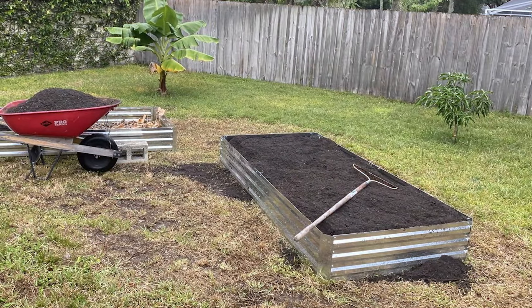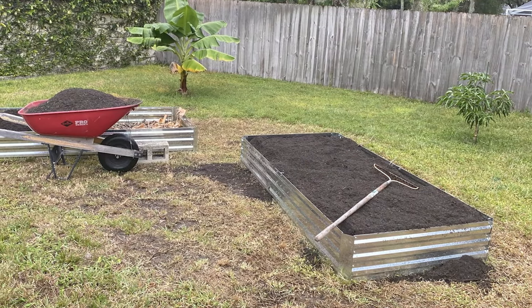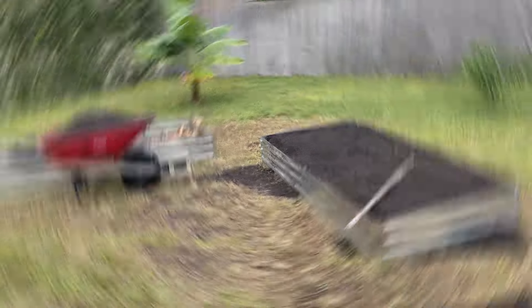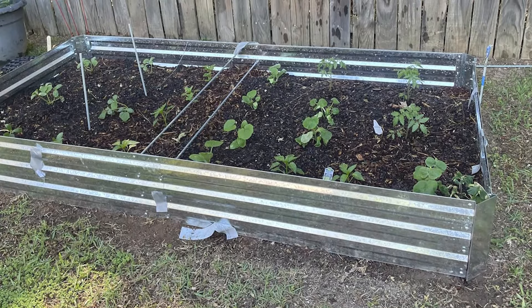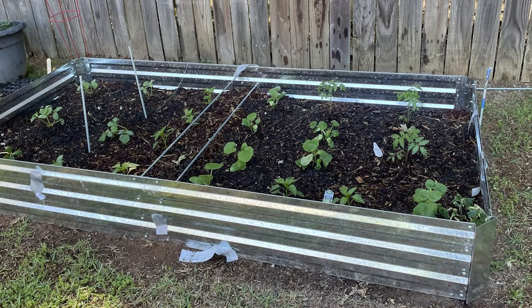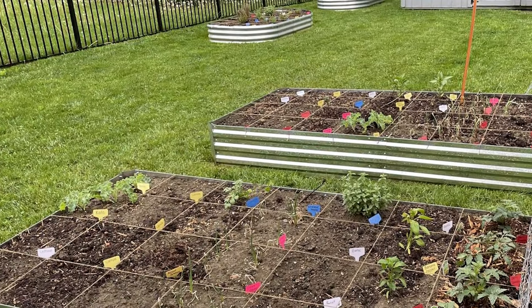The open-bottom design promotes excellent drainage and prevents water buildup, which can harm plant roots. The steel panels are designed to be sturdy and resilient, capable of withstanding heavy loads without losing shape. Assembly is easy, with all necessary hardware included and clear instructions provided. The 4UE Galvanized Raised Garden Beds offer a blend of durability, ample space, and ease of use, making them a top choice for any gardening enthusiast.